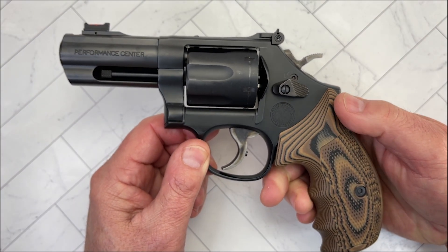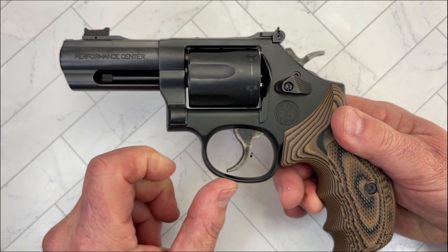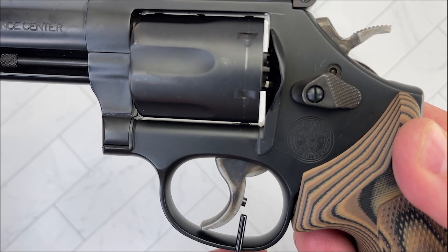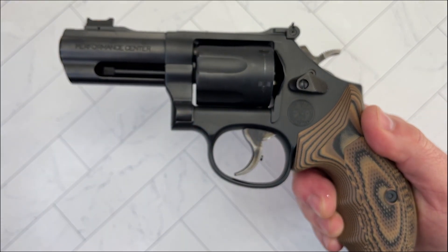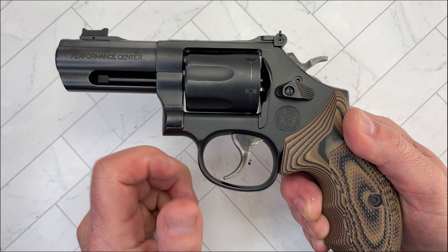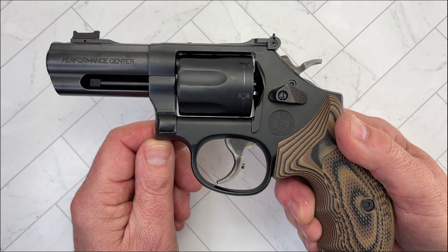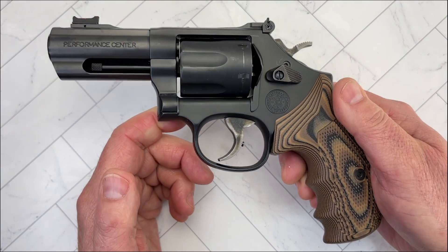The trigger was tuned by the Performance Center — both the trigger and the cylinder. The trigger also has an over-travel stop, which you can see right there — a nice feature to have. The single action and double action are very smooth, very predictable, and easy to stage. In this particular model, double action is pulling at 10 to 10.5 pounds and single action is pulling between 4 and 4.5 pounds. Some reviews I saw online showed heavier pulls, so I think I just got lucky with this one — or my friend shot it quite a bit.